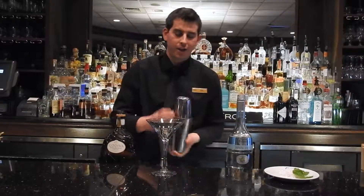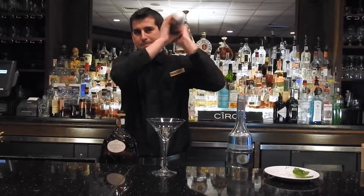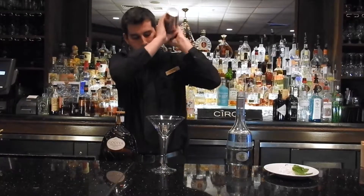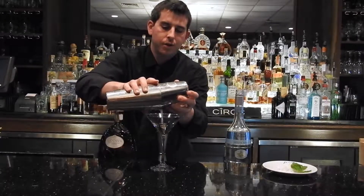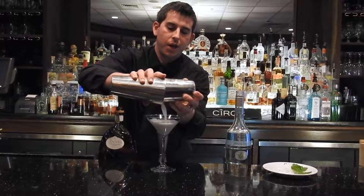We're going to shake thoroughly, then strain into a chilled martini glass.